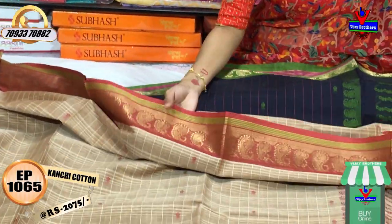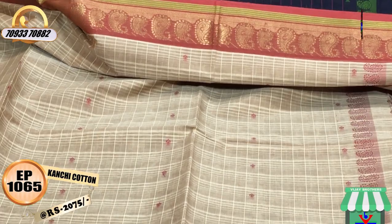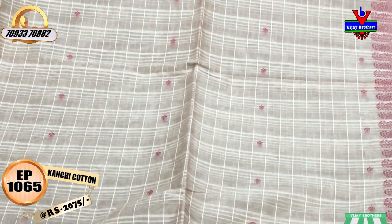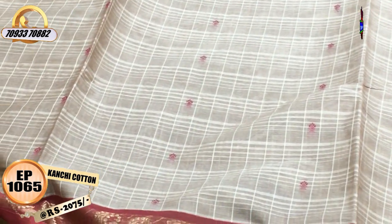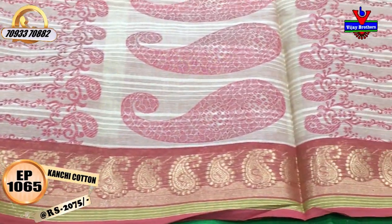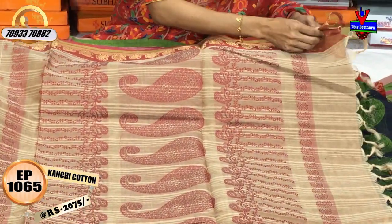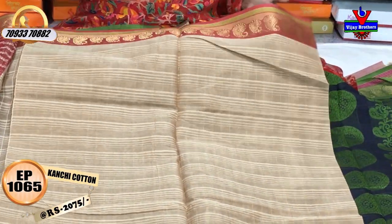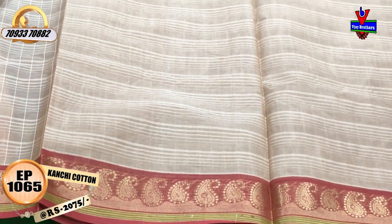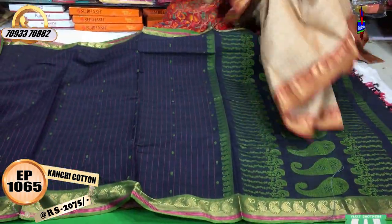This sari is a white color with a maroonish red color and a mango design. It has two sides in white color. This is a small size design and also a classic design.